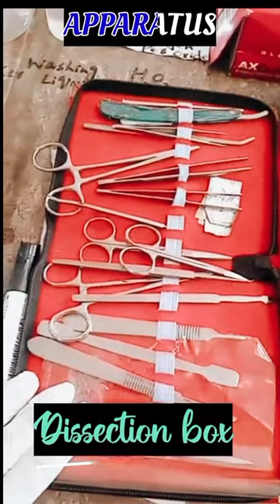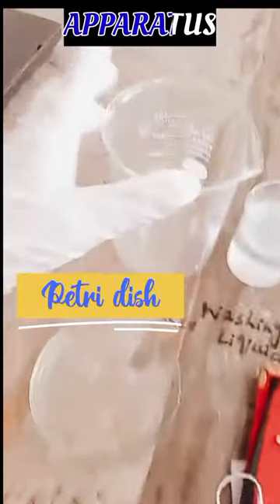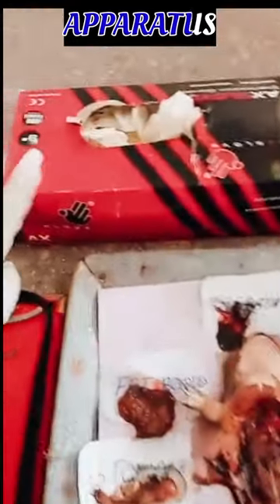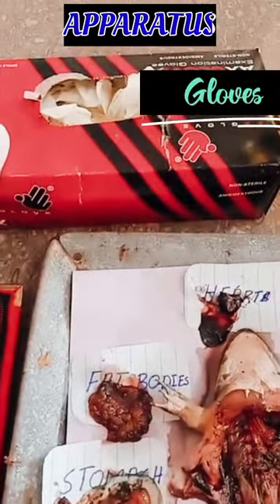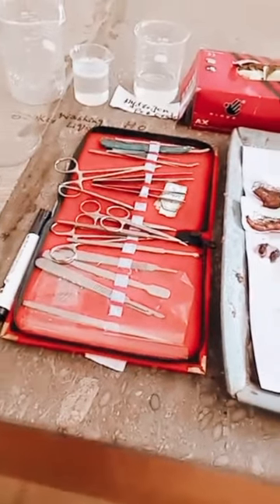This one is a dissection box, and this is a petri dish, this one is a beaker. This is a washing liquid, and this is a hydrogen peroxide solution which we use for bleaching the bones. This one is a glove, and this one is an oil — you can say any oil — for greasing purpose. These are the apparatus.